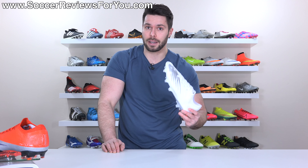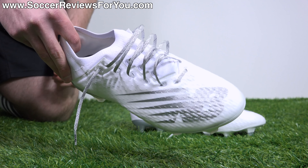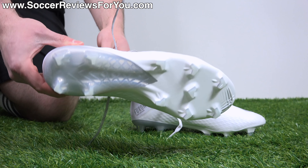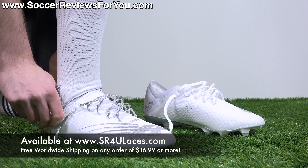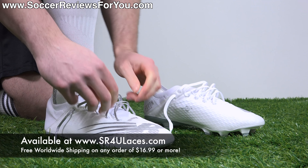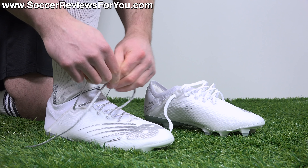I've swapped out the stock white laces for some metallic silver reflective SR4U replacement laces, which accent perfectly with the silver NB logo and the silver on the soleplate — just looks really cool, and it's a great way of changing up the style of your boots in a very inexpensive way. If you're interested in SR4U laces, the website is www.sr4ulaces.com, with a link down below in the description as well.